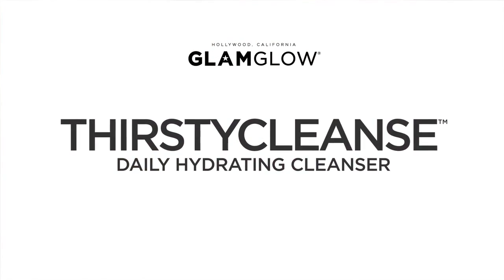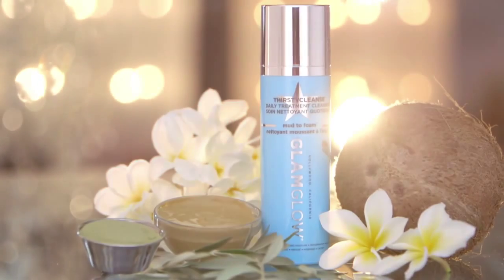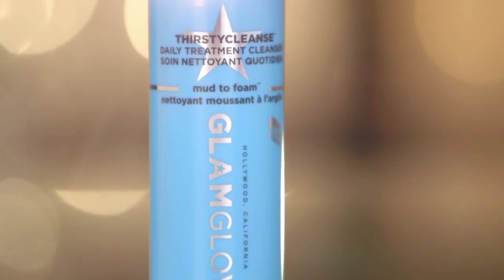Glamglow Thirsty Cleanse Daily Hydrating Cleanser, a mud-to-foam daily cleanser that transforms from mud into a moisture-rich foaming lather.